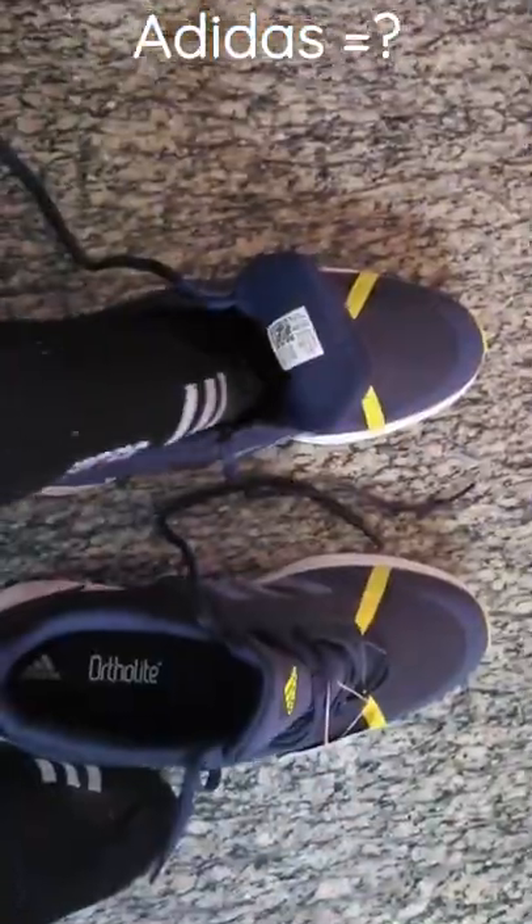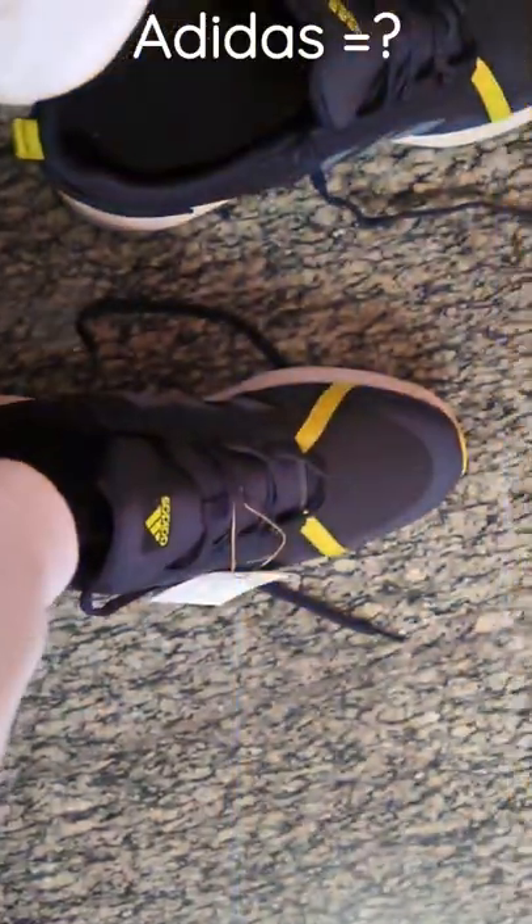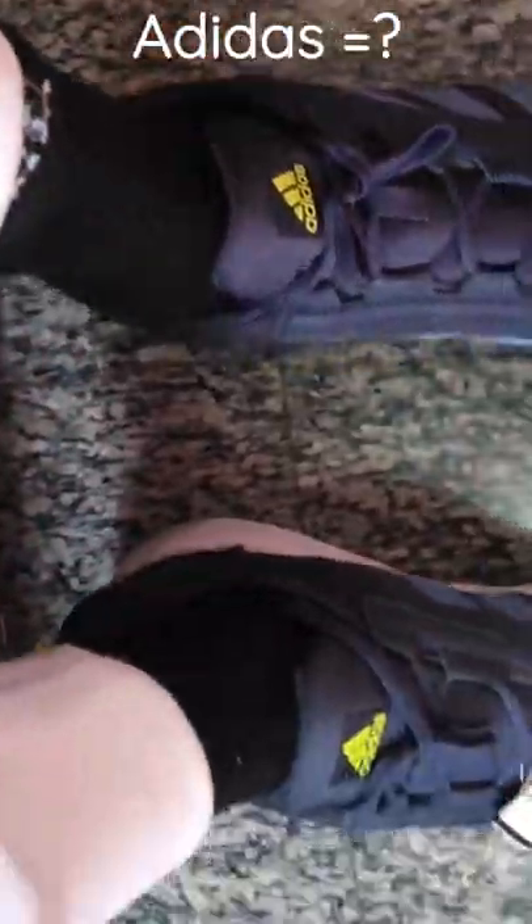Now we are trialing this shoe. After wearing it with socks, you can jump and also flex your toes easily. This shoe is so lightweight also. Totally worth every single penny.